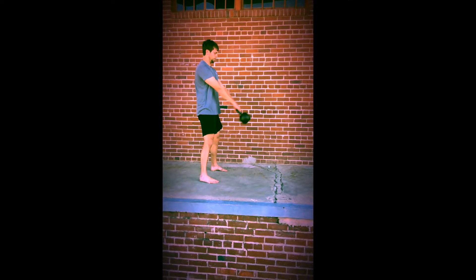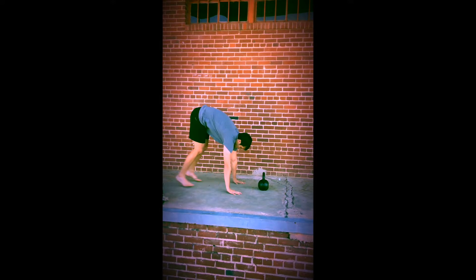Don't be surprised if the amount of time you need to walk increases as you work your way up to 12 swings, 12 squats, 12 burpees.